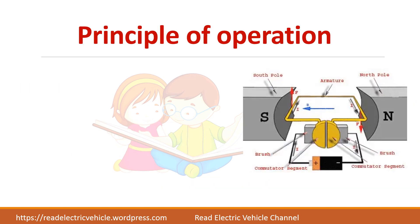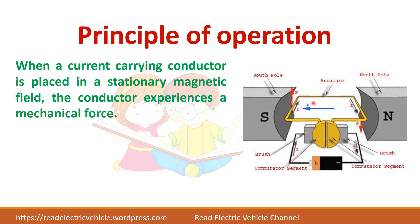Let us see the operation of a DC motor. Here there is a stationary magnetic field set up by magnets, and you have a coil to which electrical supply is given. This battery represents that a DC supply is given to the conductor, so it carries the current. When a current-carrying conductor is kept in a stationary magnetic field it will experience a force, and due to this force it starts rotating.